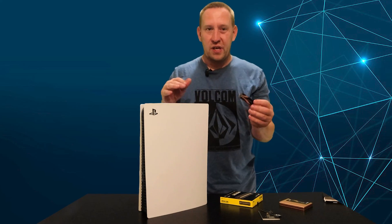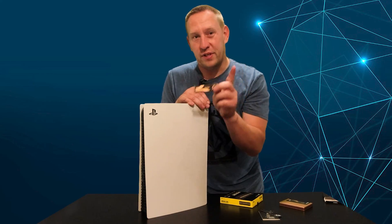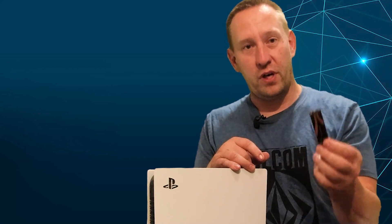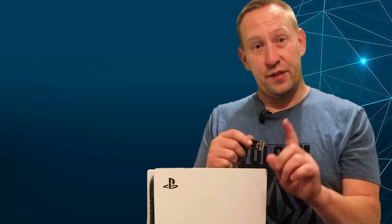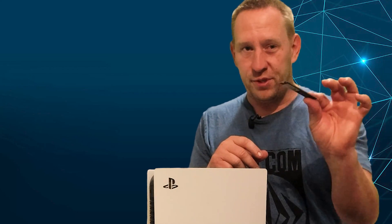It's important to note that I will be running this drive without a heatsink, but only for a short time for testing purposes. If I were to leave this in my PlayStation, I would recommend buying a heatsink — I have a link in the description. They're very cheap, so you might as well get one. I did install a heatsink on the drive that's currently in here.